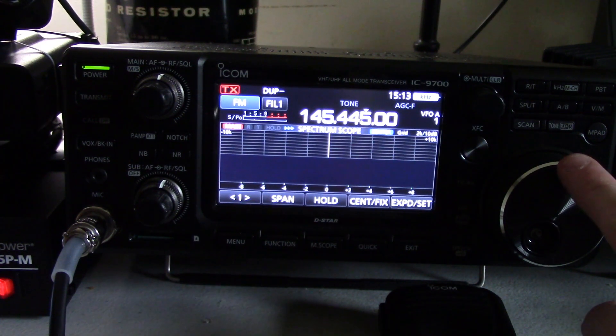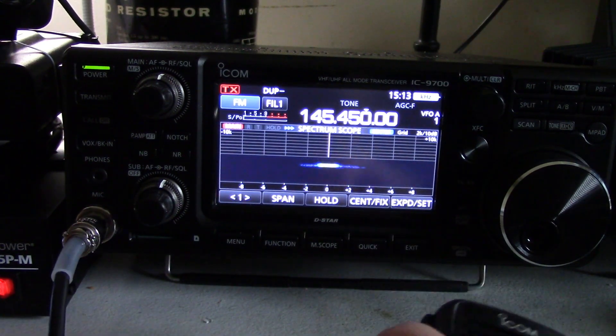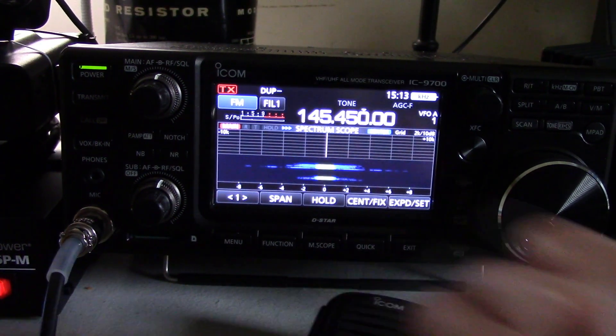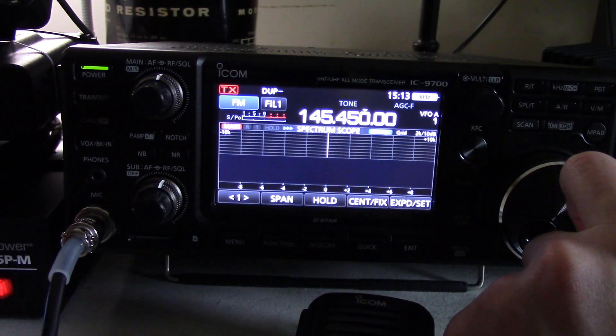So we'll go back to our imaginary repeater here. The first thing you want to do is key up and make sure it works. Of course, I'm on a dummy load so it doesn't really matter — I'm not going to hear anything. I apologize for my chair squeaking in the background here, I need to get that dealt with.